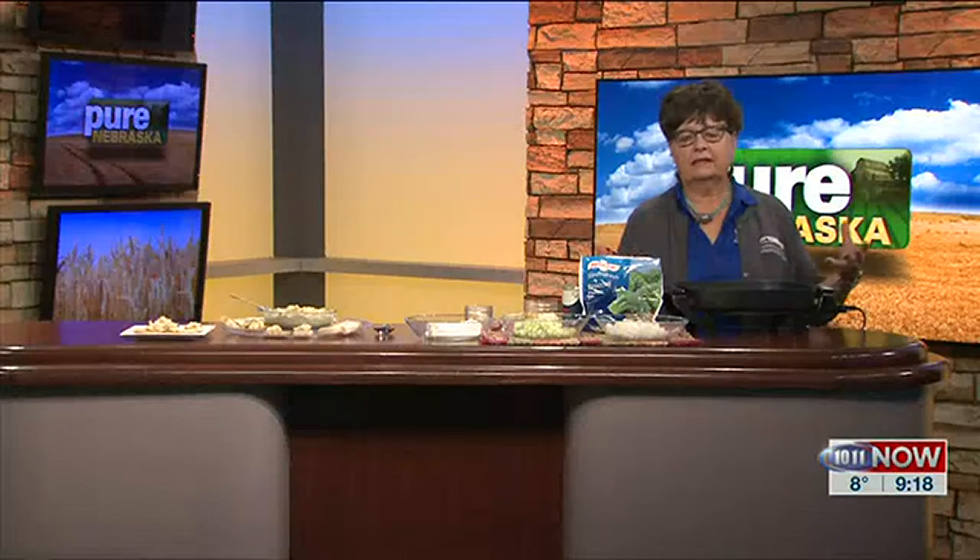I have a hot broccoli dip. My sister-in-law Teresa Livers made this for Christmas, and needless to say it got eaten up right away.